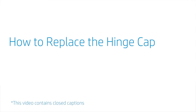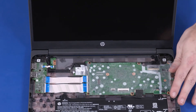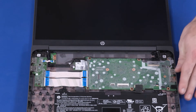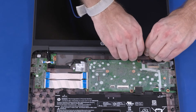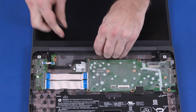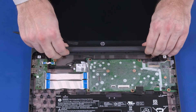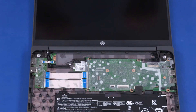How to Replace the Hinge Cap. Before you begin, remove the top cover and speakers. Removal: Fully open the display panel. Carefully squeeze the hinge cap to disengage the retention clips from the display bezel and display panel. Slide the hinge cap off of the display panel hinges and remove. Reverse this procedure to install the hinge cap.